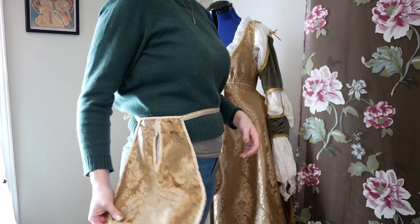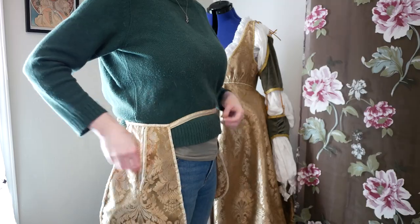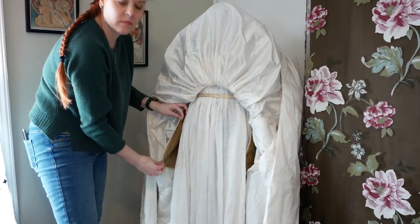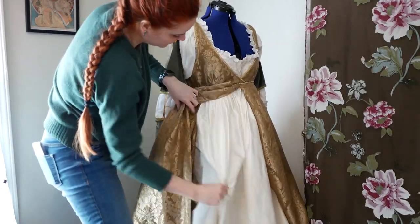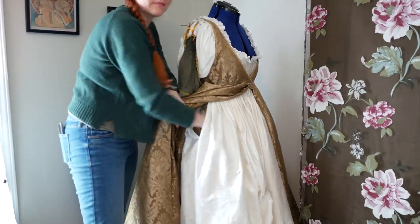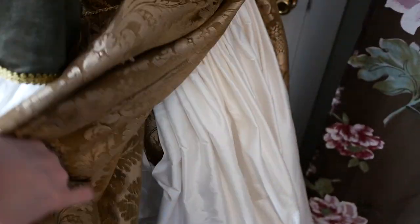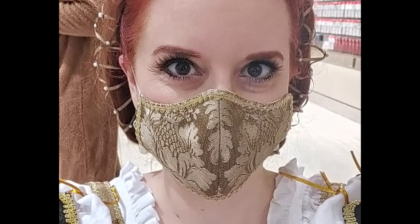I can fit lots of things in these — they're going to be so useful. I also ended up creating a matching mask, as I hadn't gotten around to that yet.